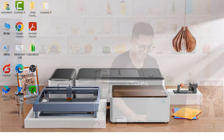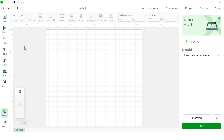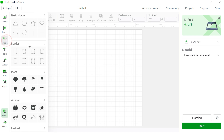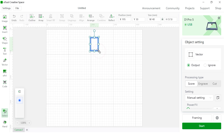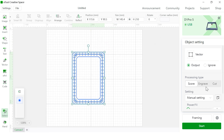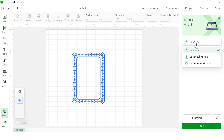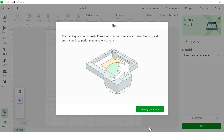Let's move over to our software, XTool Creative Space. Open the software and make sure you connect to your device. Let's insert a shape, maybe this one, and adjust the size. We're going to laser cut, setting the power at 100% and 2 mm per second for one pass. Remember to choose laser flat. Then hit framing and push the button on the machine.